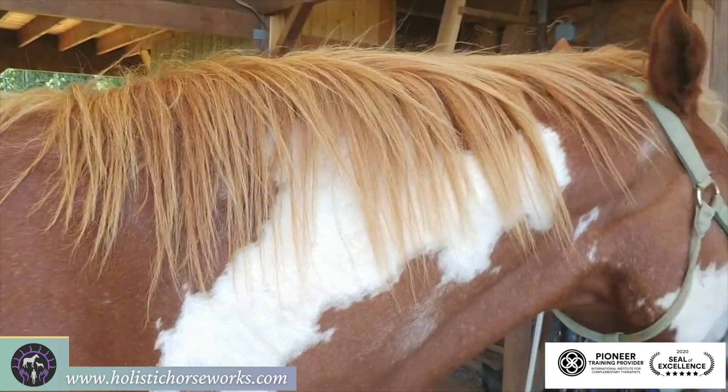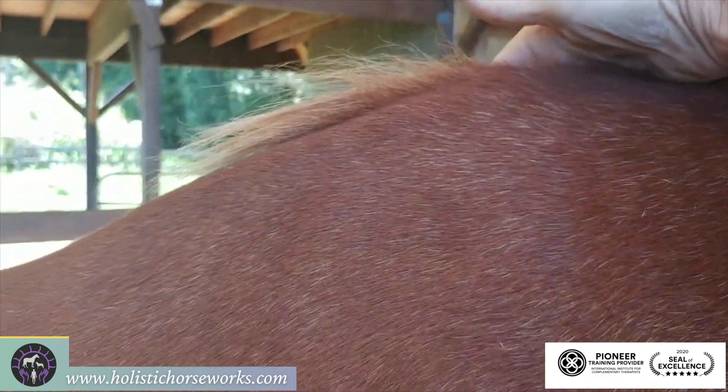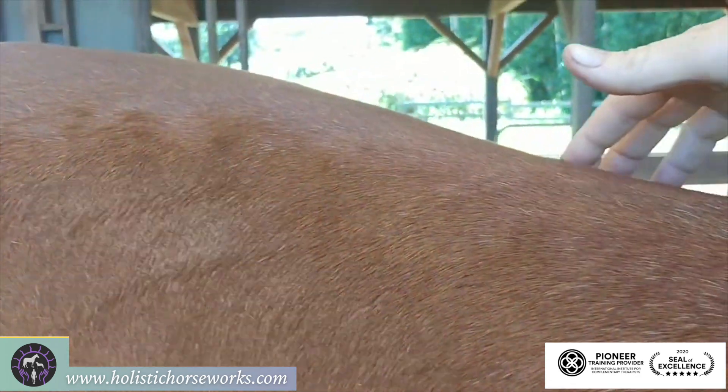You'll see where his mane flips — right above C6 and C7 — so the other shoulder is working harder, pulling the hair follicles in that direction. And when I come back, you'll see that his lumbar is raised in the psoas area. This is really tight.